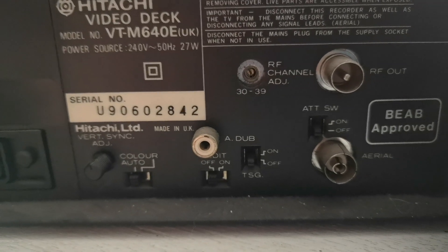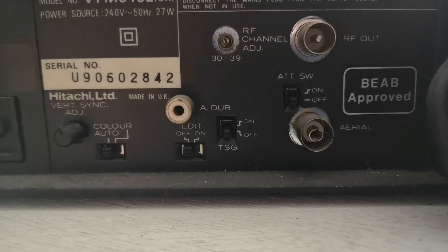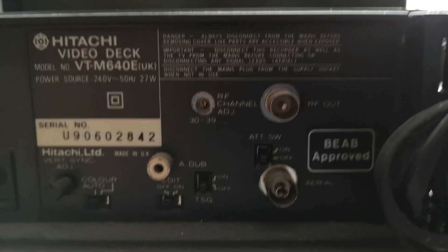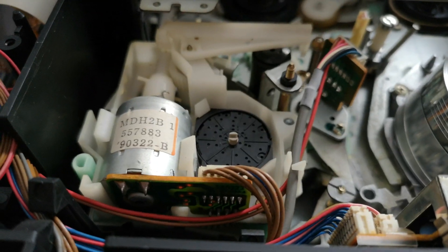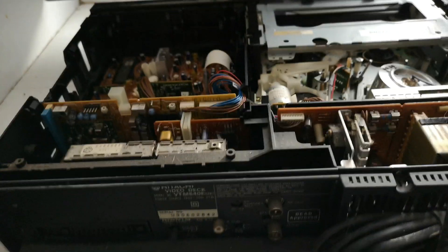There's another small socket here which looks like it's for a camera pause. We also have auto and color switches, and an edit switch which you don't normally see on lower-end decks — so this looks like a reasonable sort of deck, to be honest.